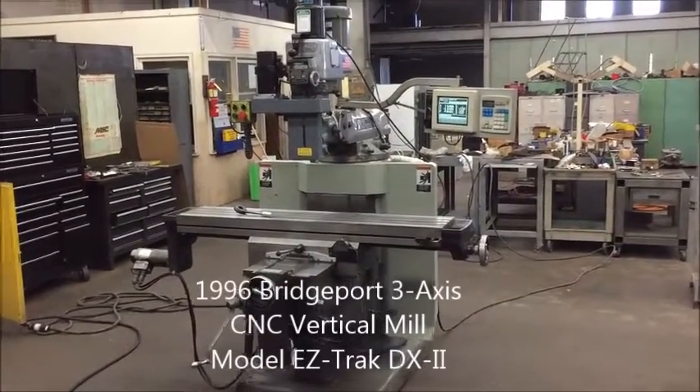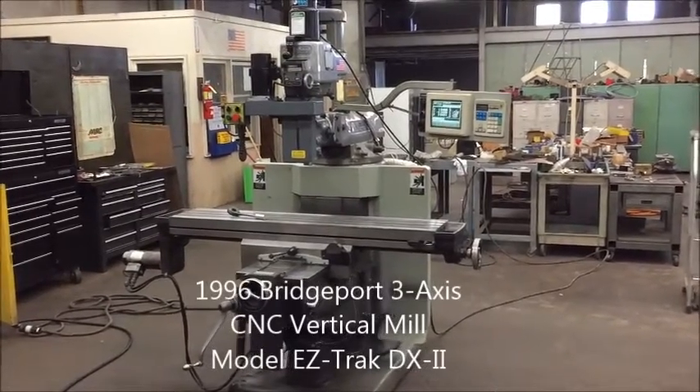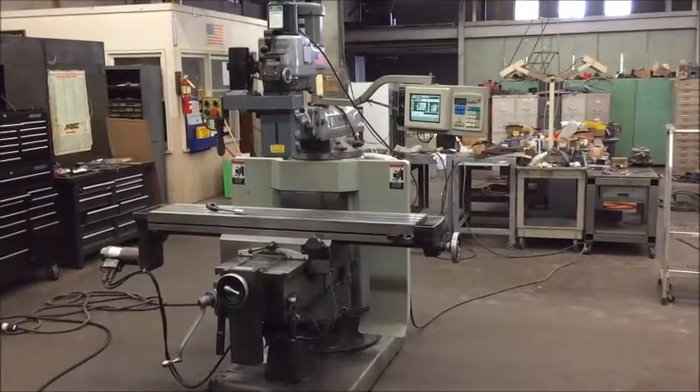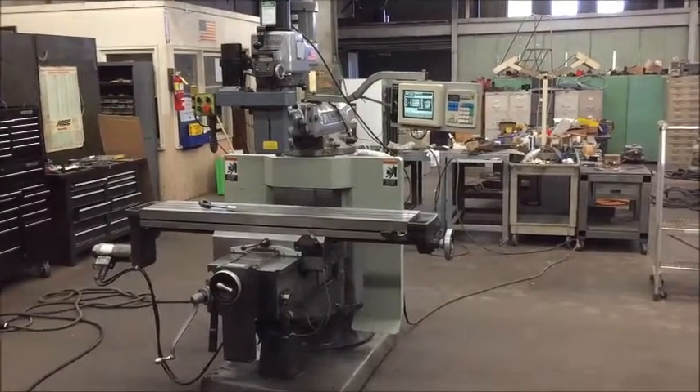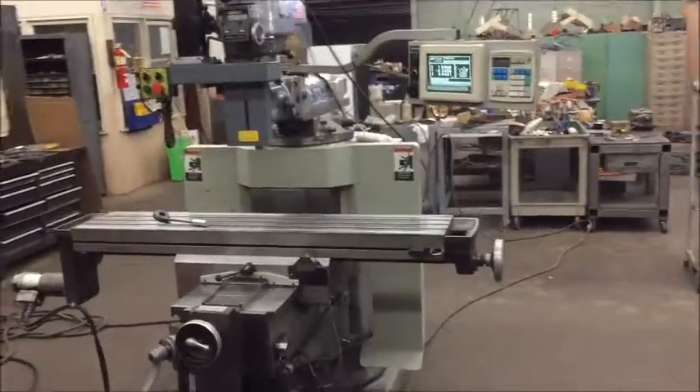Hello, welcome to Industrial Surplus. This is a video demonstration of a very nice 1996 Bridgeport EZ-Track DX2 Ram type 3-axis CNC vertical mill. That's a mouthful.